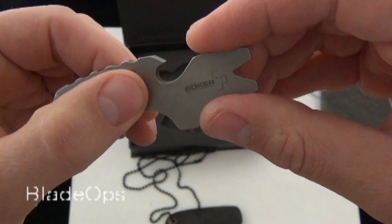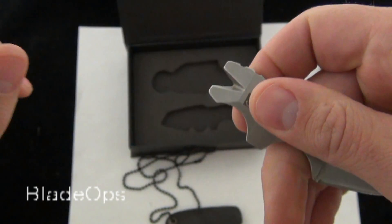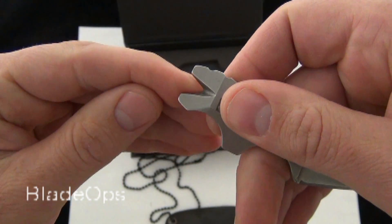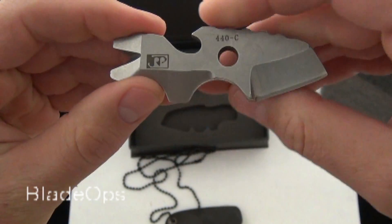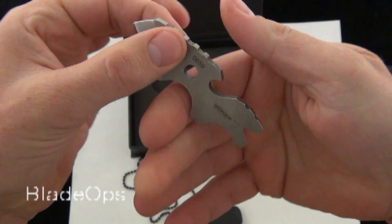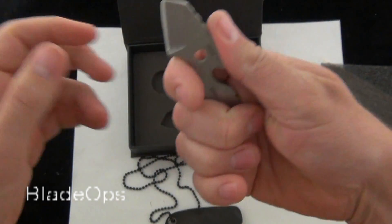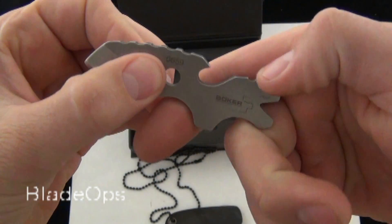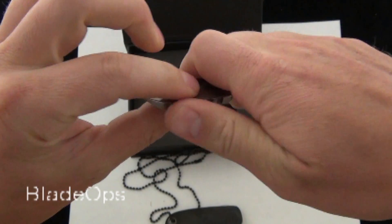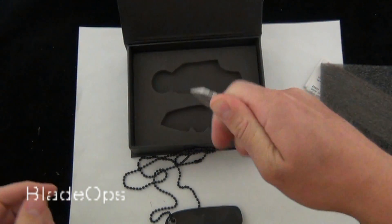You have the bottle opener here and the mini pry bar slash nail puller fork thing, and that's actually pretty sharp — I ran my finger in there and that could do some damage. Also the flat screwdriver head. As far as ergonomics go, I think it's a pretty good design. You have your two finger holes, your finger choil, and the deeper style oversized jimping, so as far as cutting I think you can get some good leverage on that.